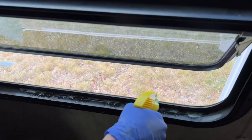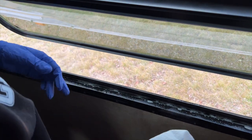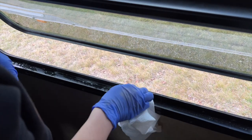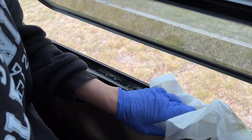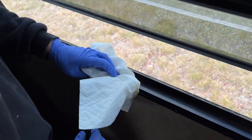We're using Mr. Clean in a spray bottle — it's always our favorite for window tracks. These aren't too groovy or horrible, so I'm just going to wipe them down.